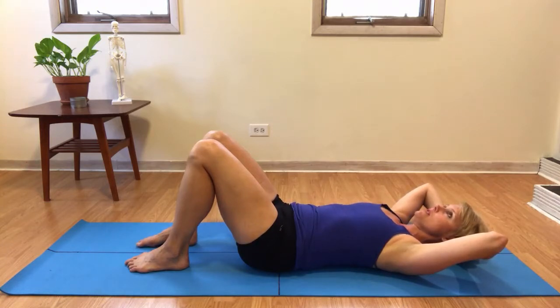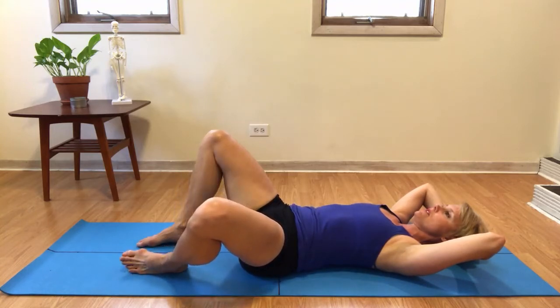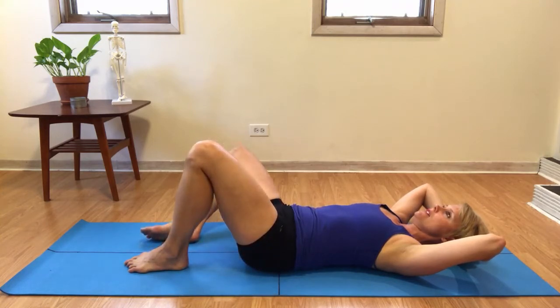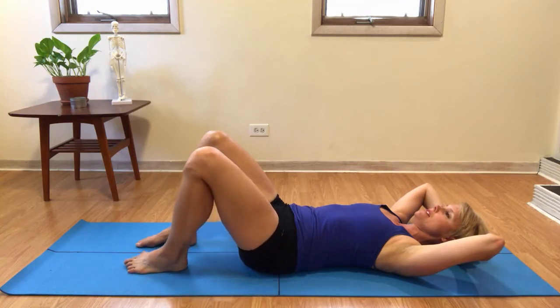From here, staying very calm through your pelvis, you'll open one knee out to the side just as far as you can without losing the stability of your pelvis, and then it'll return. Then you'll move the other leg out to the side and return. You just move the leg as far as you can without the whole pelvis and body rolling with that leg to the same side.